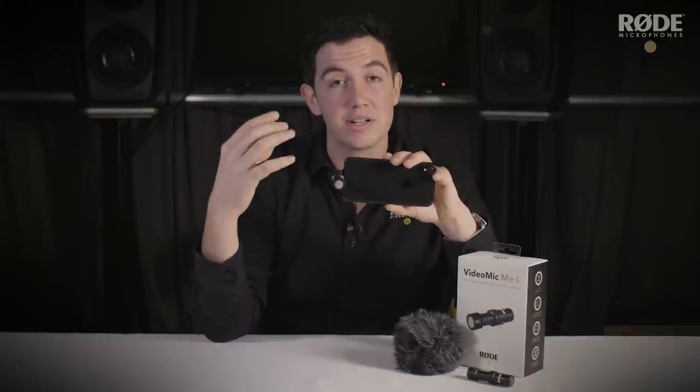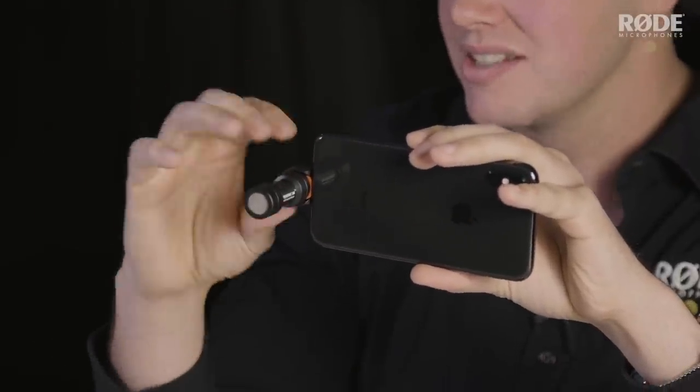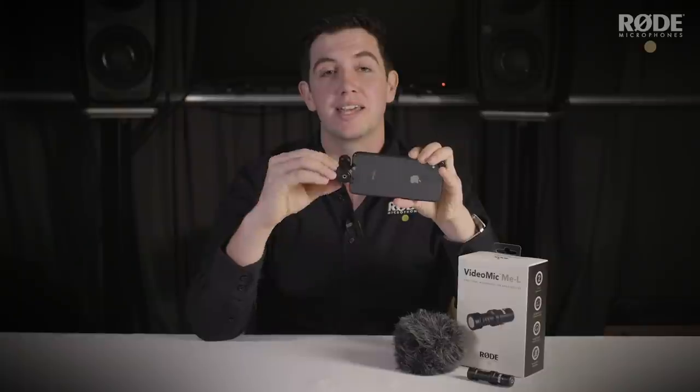That's very useful when compared to the inbuilt microphone on your iOS device, which normally picks up sound in all directions even when you don't want to pick up that sound. The VideoMic Me L being a lightning connector device means you can turn it around and also shoot in selfie mode, so for all you vloggers out there, you can use it to capture your voice in crystal clear quality.